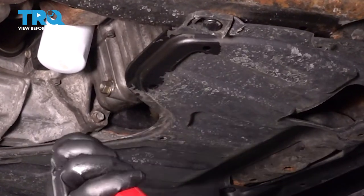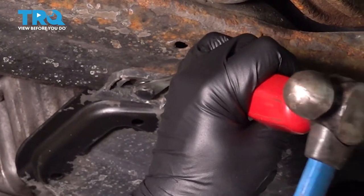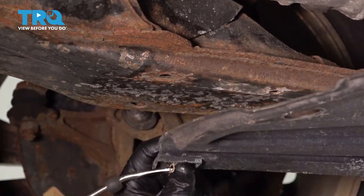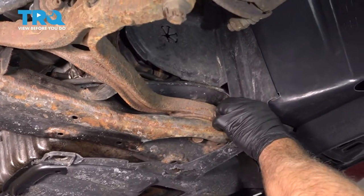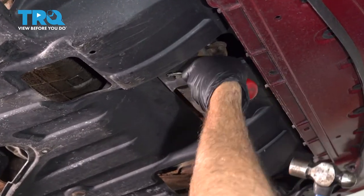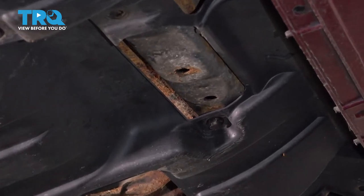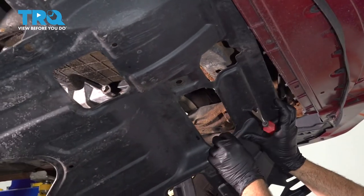I'm going to go ahead and remove our under engine cover here and use our trim tool to pop these buttons out. I'm going to do this all the way around the perimeter. The two in the front center, we'll save those to last. Then I'm going to go ahead and pull this splash guard down.